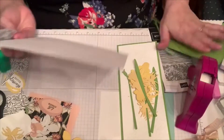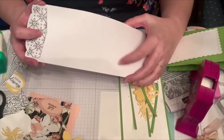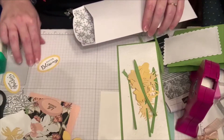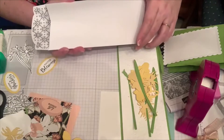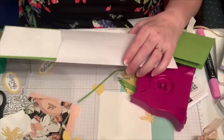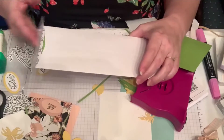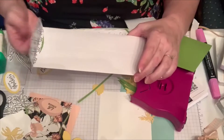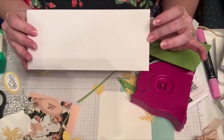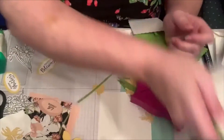This is the slimline envelope. It does have black on it, so if you're completing your card using one of the sentiments that has black, that would make sense. You can see these little envelopes hold the slimline cards neatly. It has adhesive that you just moisten with a sponge to close — it's business size, so it's perfect for mailing.